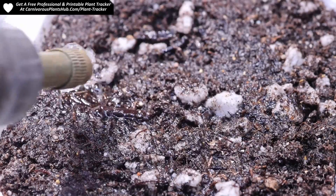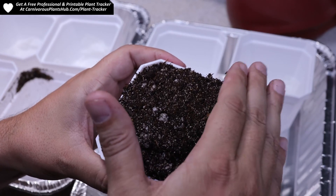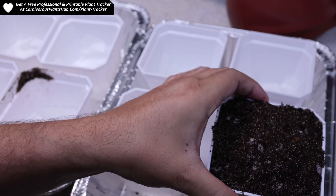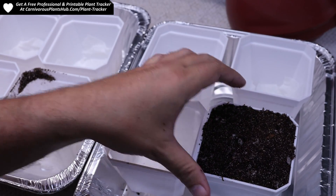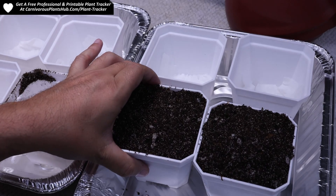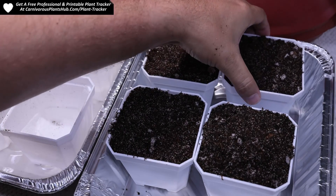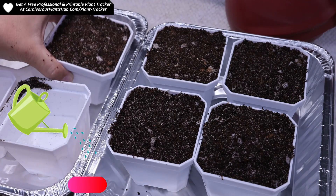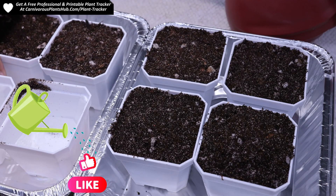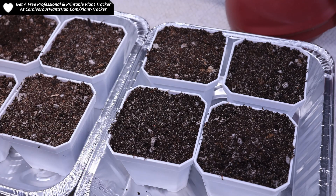Everything that you've been watching up to this point was actually back on October 13th. My methods are pretty simple and straightforward. I bought the seeds from someone I trusted. No cold stratification is needed with these seeds. I basically put the seeds on top of the substrate and began growing them. I'll touch more on how I specifically cared for them at the end of the video.